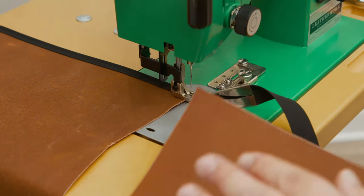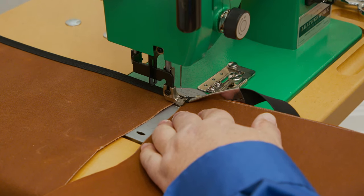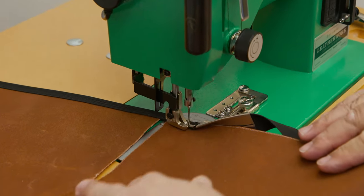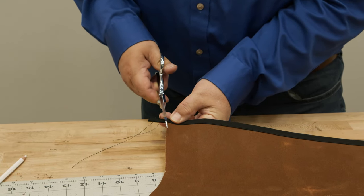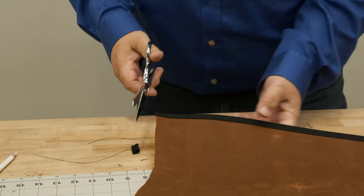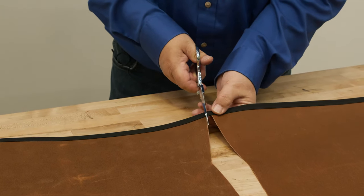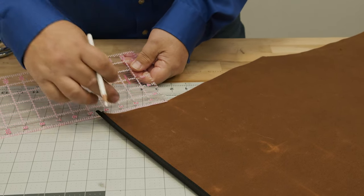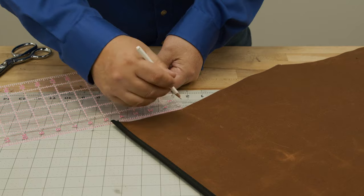Then we'll get our second panel and do the same thing, doing a little bit of reversing at the beginning as well. We're going to trim the ends — you could use a hot knife since this is polyester, but the ends are going to be sewn over so it really isn't going to unravel. We're just going to follow the shape of the bag, marking five inches down this edge to ensure it is perfectly straight.